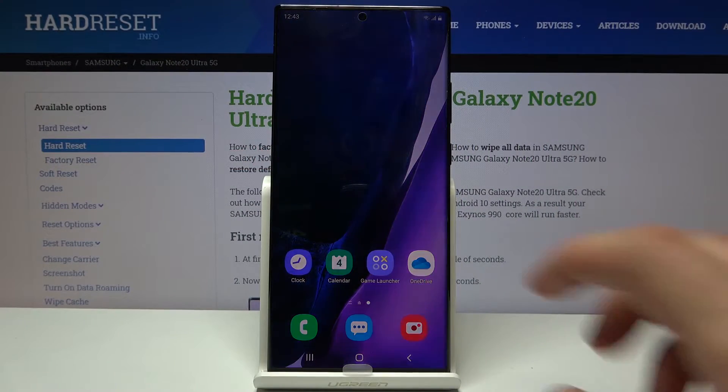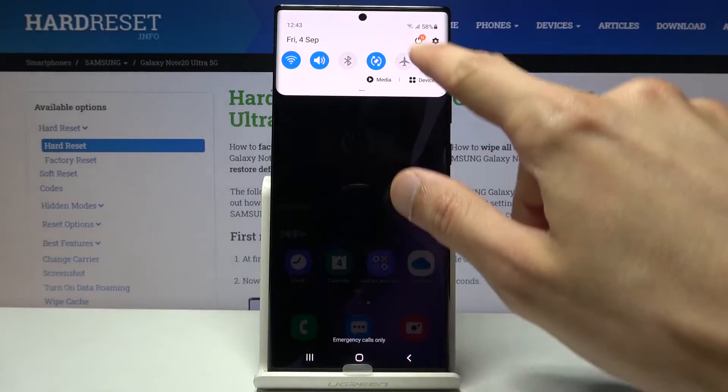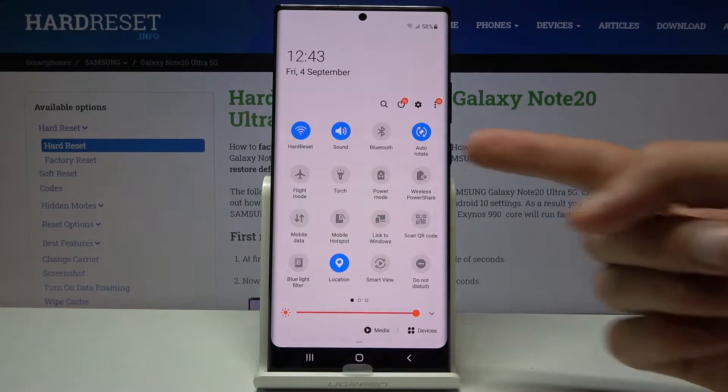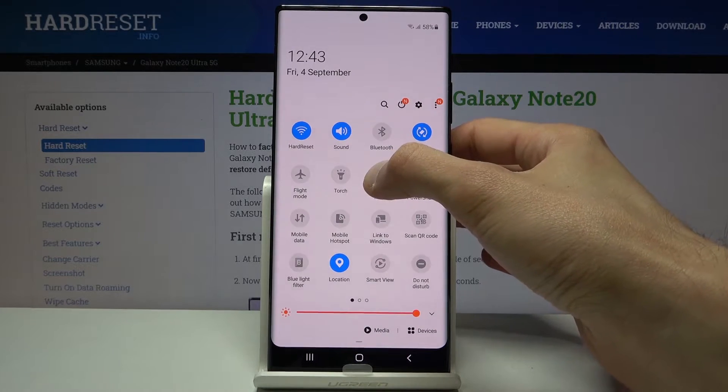Welcome everyone. This is a Samsung Galaxy Note 20 Ultra and today I'll show you how to enable the power saving mode. To get started, let's pull down the notification panel and find the toggle — I can already see it, it's right over here. So tap on 'Power mode' and you want to hold it.